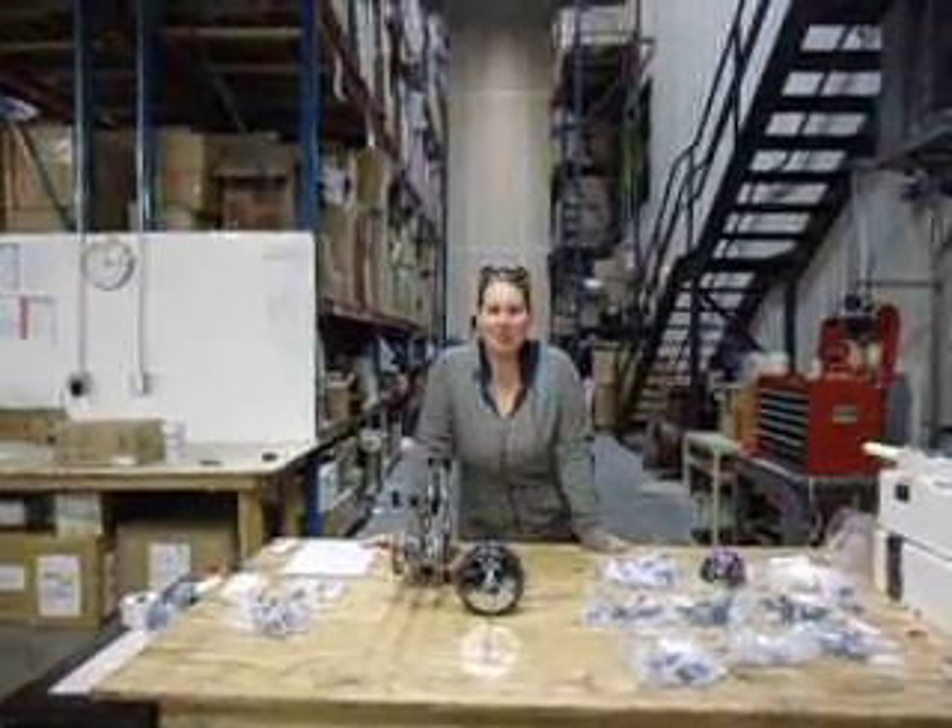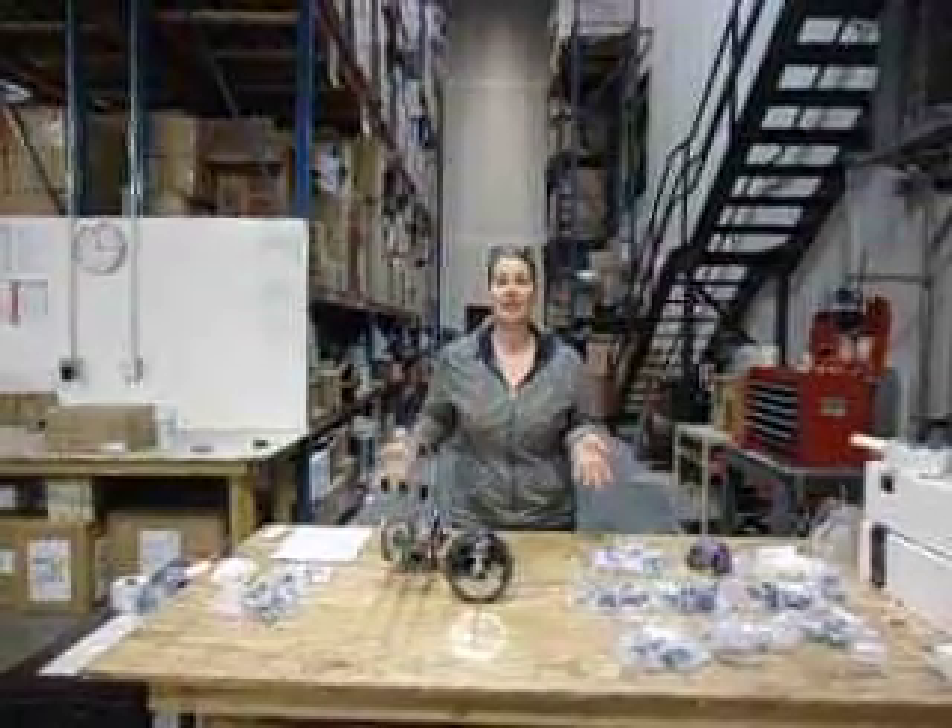Hi everyone, congratulations on your purchase of your new wireless chandelier. I'm going to walk through an express setup and help you understand how to put it together.